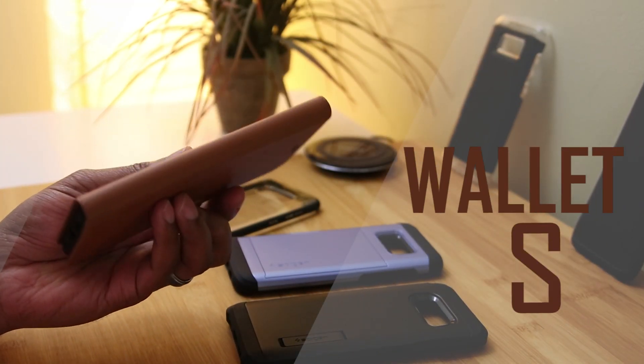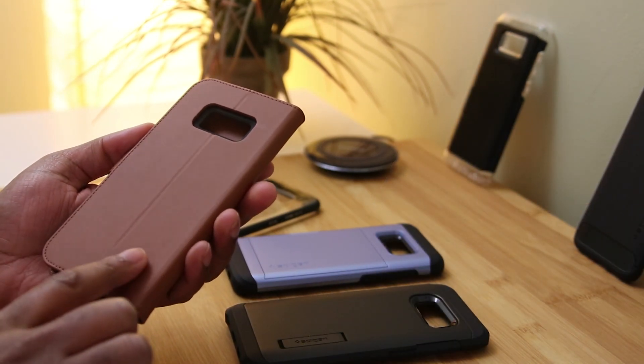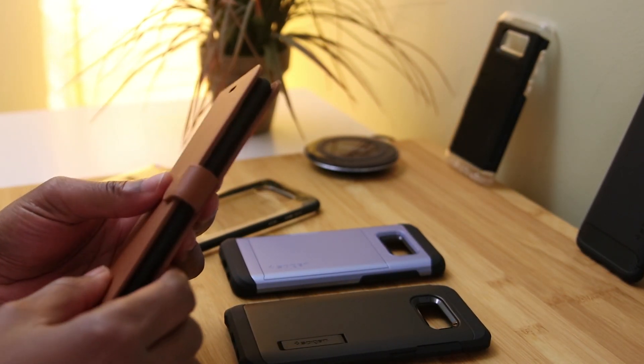Next up we've got the Wallet S — for all us professional folks out there, it's not real leather but it sure feels like it, so let's have a look.